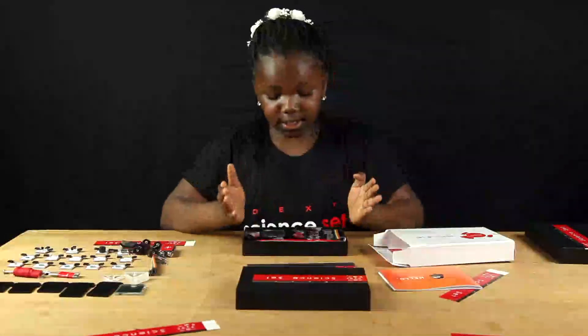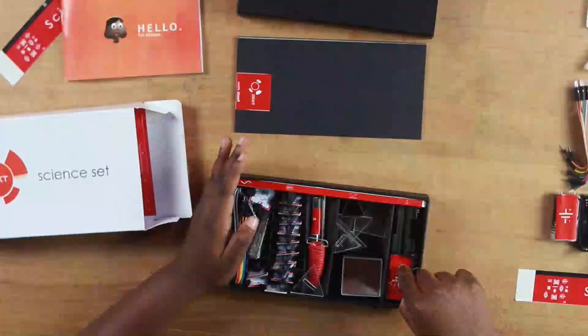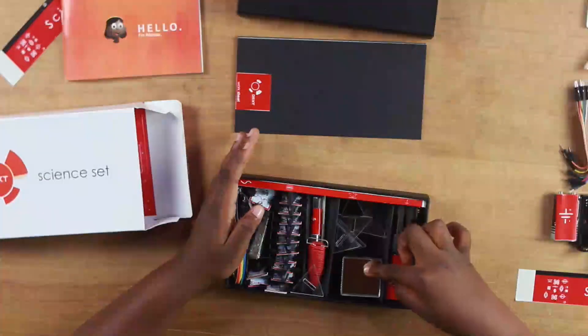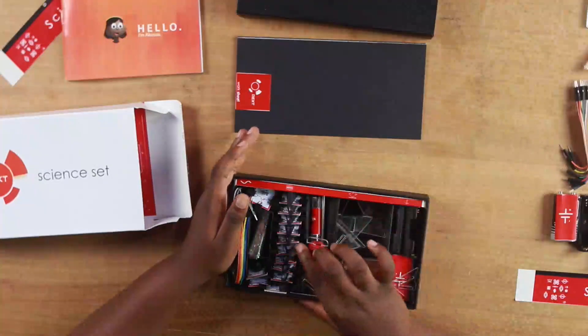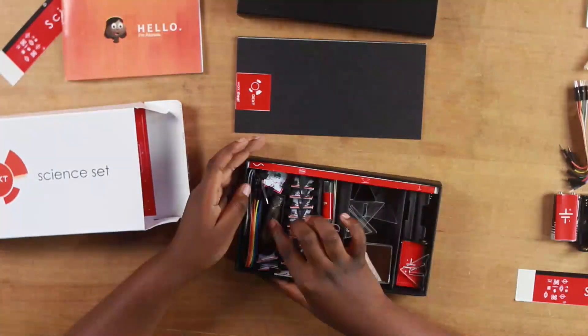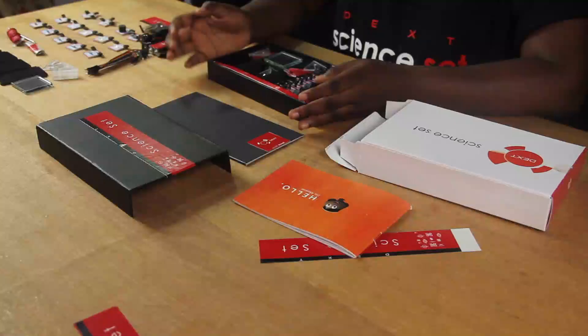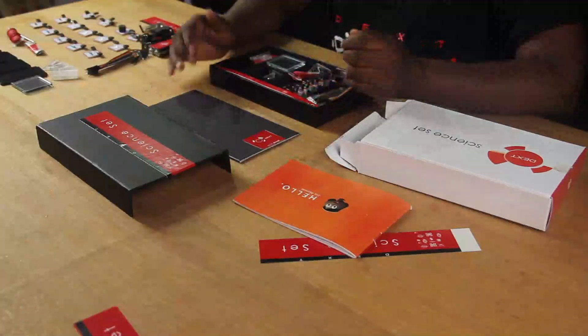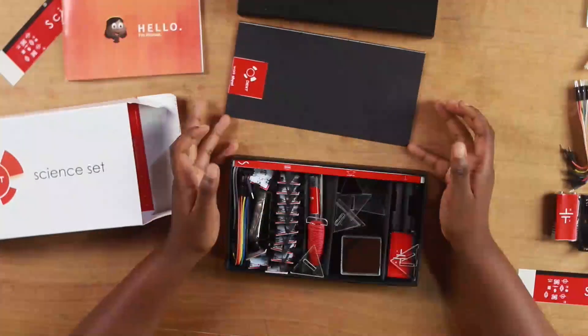So in the sign set, this is how it looks like. You have the battery compartment, light compartment, electromagnetism compartment, circuit board compartment, switch compartments and wire compartments. I am going to teach you how to use all these compartments in our first circuit.